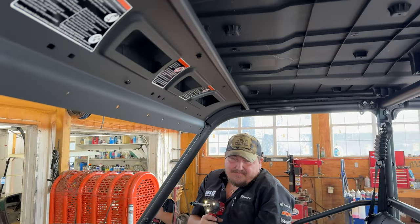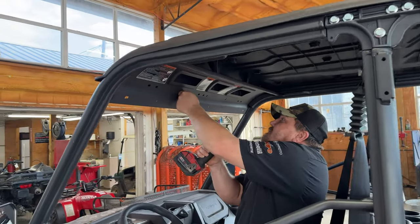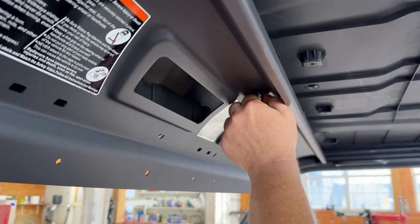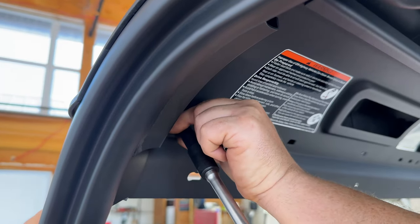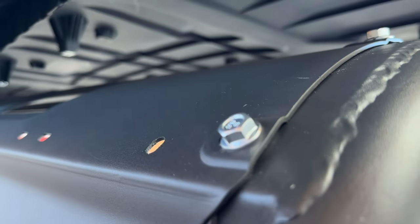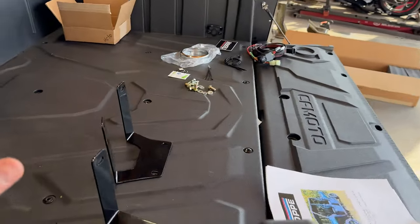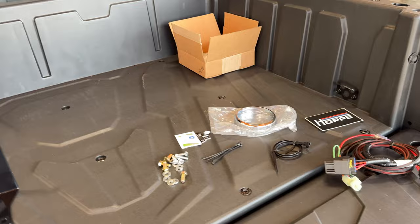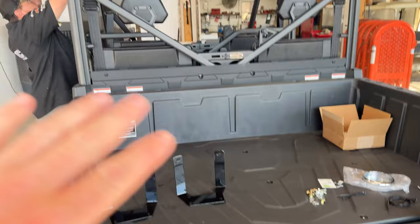Mr. Harmon here is removing the roof. We're going to give you a brief overview of the install process, cover all the important details and make it as easy as possible so that you can follow along with this video and just hit the highlights. He's just removing the roof and that's going to make it easier for us to access these bolts, which we have to remove to mount the mounting brackets for the head unit. We'll get into that in just a moment.